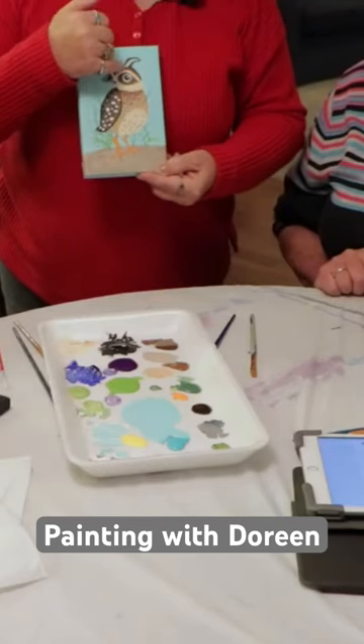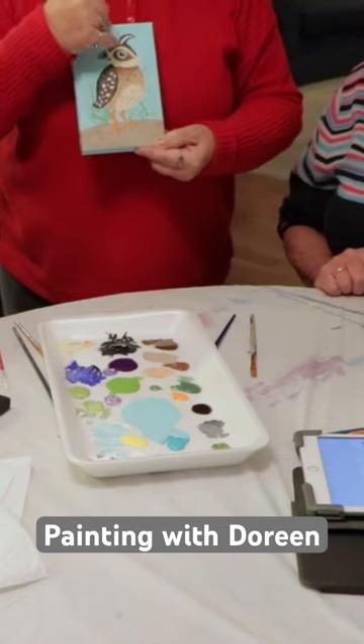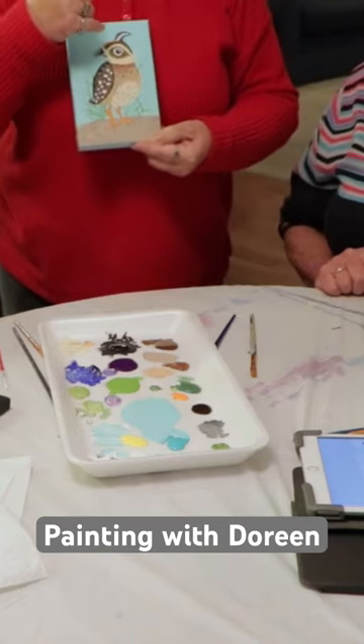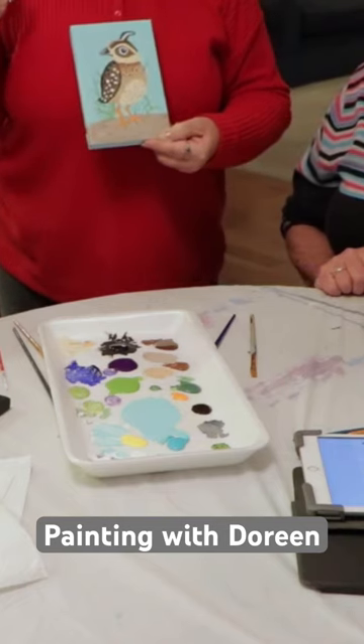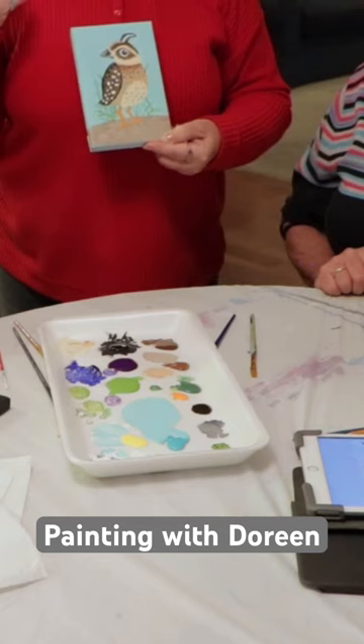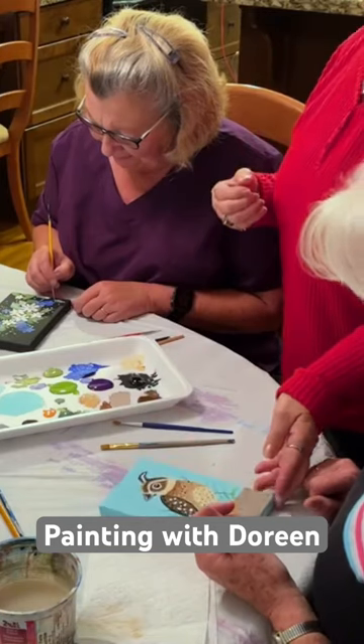And you got the eye right. Always put a dot — that's a little trick with painting, you guys. Always do a white dot in that black eye, always. I know this little gal I'm teaching, she said why do I put a white dot? I said, put it in and you'll find out. It makes a huge difference — it's a reflection.